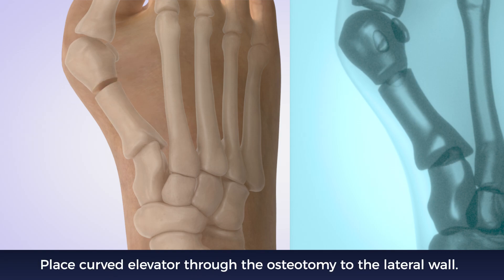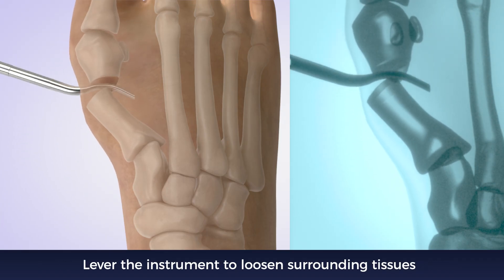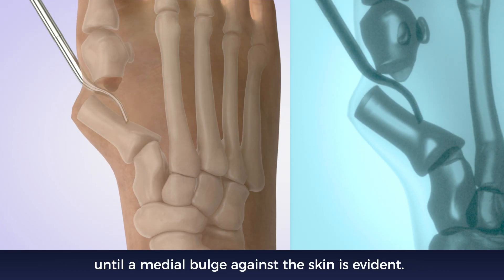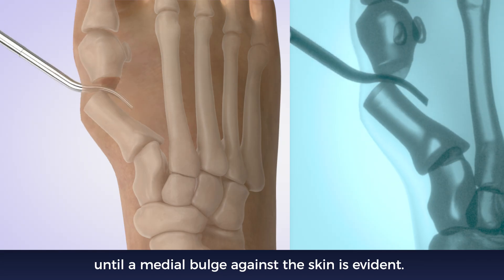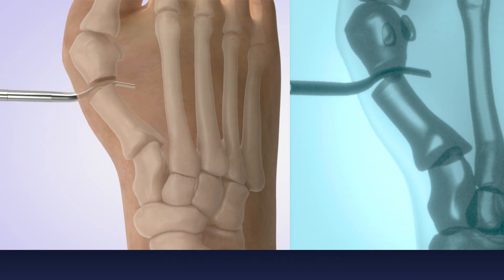Place the curved elevator through the osteotomy to the lateral wall. Lever the instrument to loosen surrounding tissues until a medial bulge against the skin is evident. Hold the position, then relax the instrument, and repeat until you have optimal mobility.